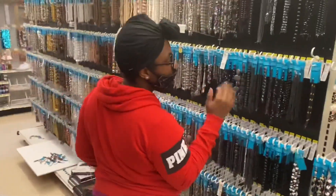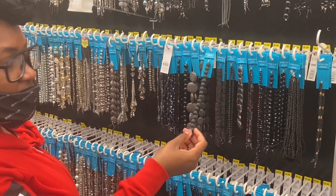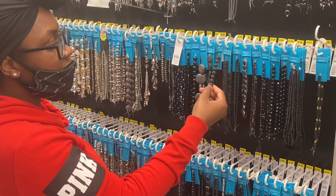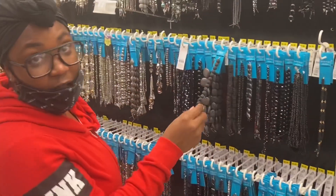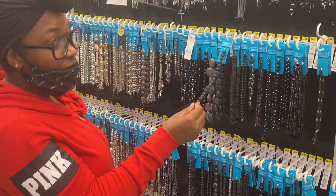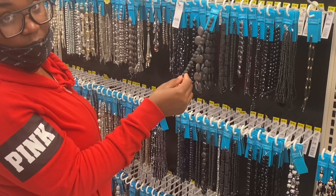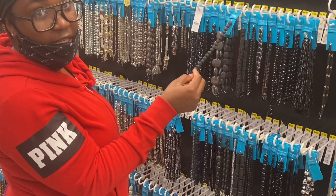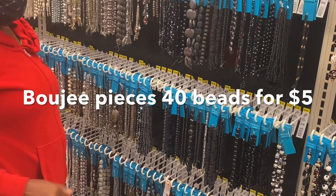I really want to show you something about their bead prices. These are considered volcano beads because of how they look. You get 18 beads for eight dollars. With bougie pieces, you get 40 beads for three to four dollars. So you basically get double the amount for half the cost — 18 plus 18 is 36, so you get double the amount for half the cost. Don't cheat yourself, sis.